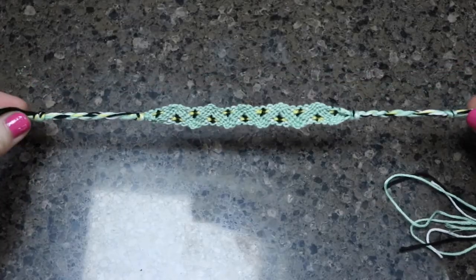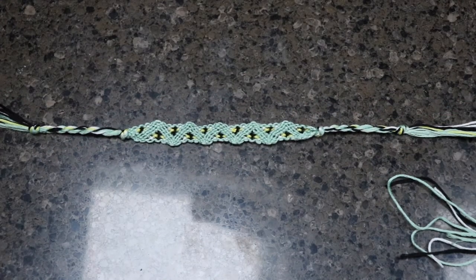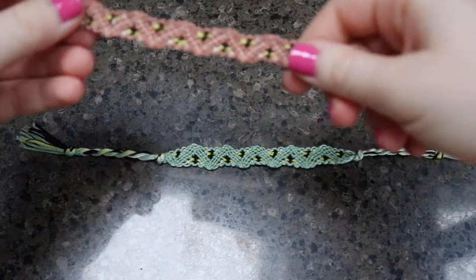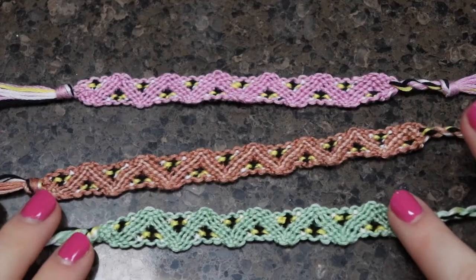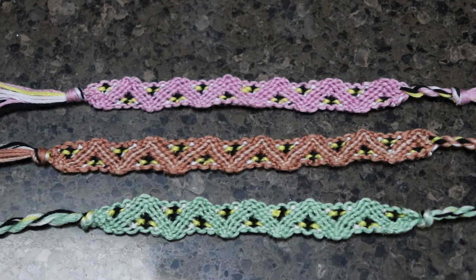Here's my completed bracelet. You just chop off the ends where you can still see the strings. I went ahead and made it adjustable off-camera, but again, if you guys want a video on how to do that, just let me know. And here are the three that I've made so far — I think they've turned out actually pretty good. Again, they're not perfect, but that doesn't bother me. I hope you guys found this video helpful, and if you did, make sure to give it a thumbs up. I'll see you guys next time. Bye!